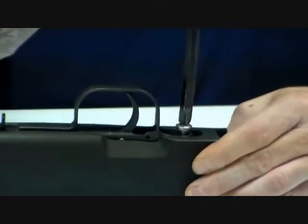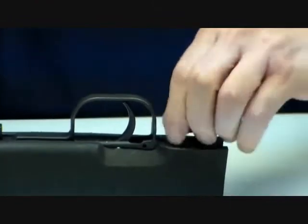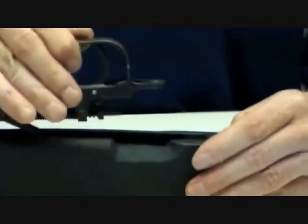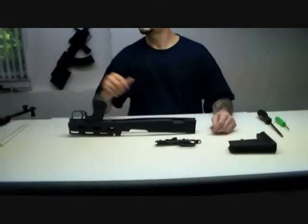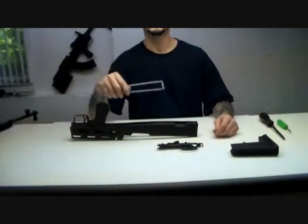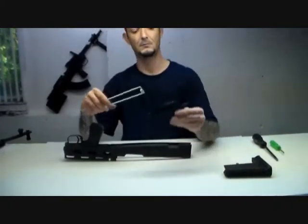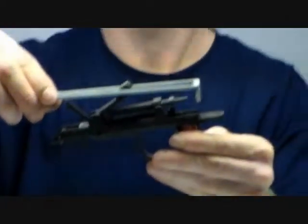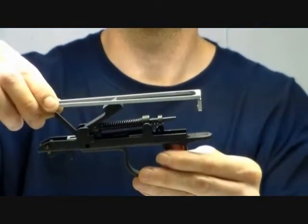Unscrew the screw that's holding the trigger group onto the bullpup stock and then lift slowly up on the trigger group and remove it from the puller. Let's take a look at the puller for a moment. This is a puller that we have out of the rifle and it simply goes over the trigger group and connects to the trigger bar.